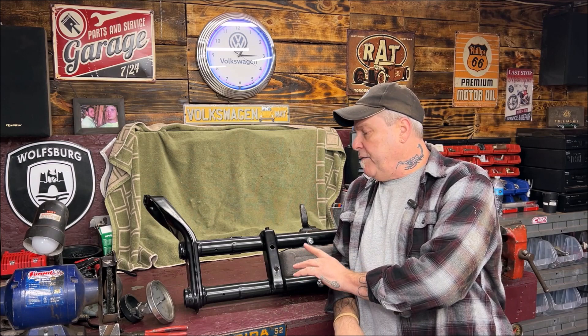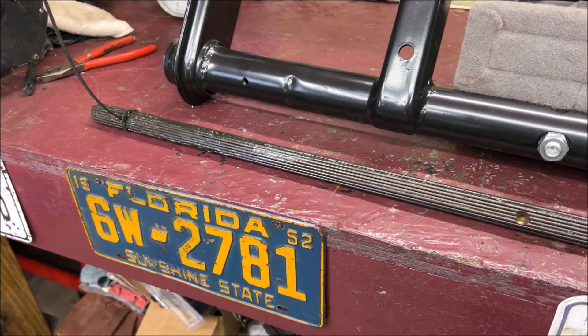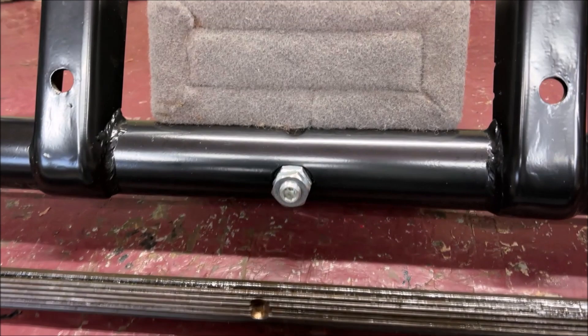We're going to go over one more thing about the front, then move to the back — I'll try to speed this up. If you want to go a different direction, you can go ahead and put through rods in, and this is what they look like. You can do the through rods — what you're doing is removing your torsion leaves. These are your torsion leaves — excuse the zip ties, I'm holding them together. Heather had removed them out of the front beam for me.